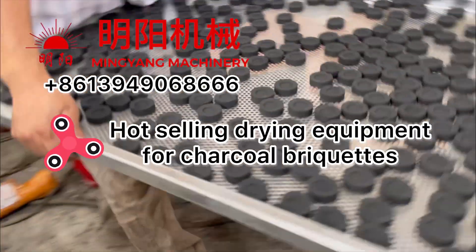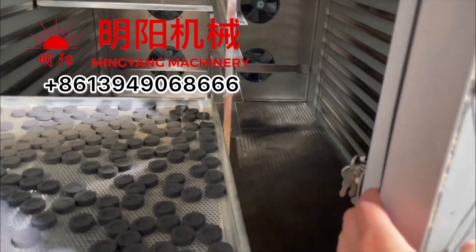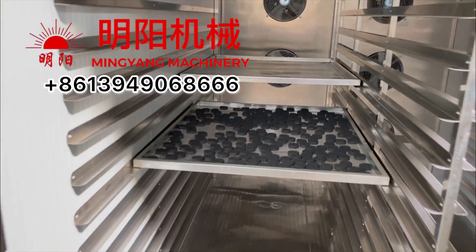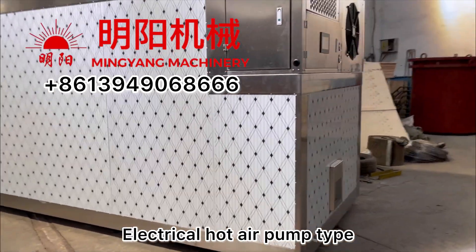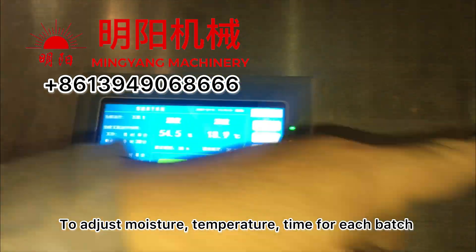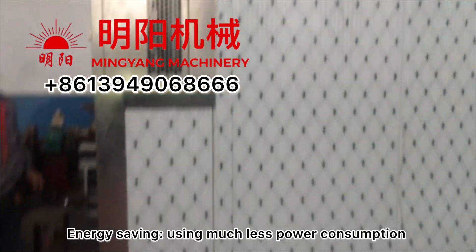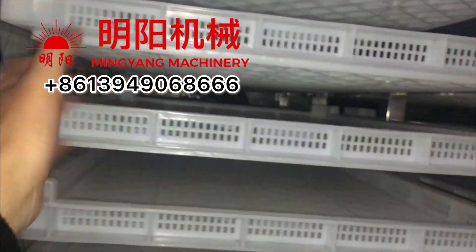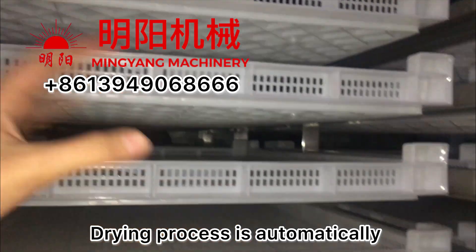This is drying equipment for charcoal briquettes. It's an electrical hot air pump type with a PLC control cabinet to control everything — the moisture level we need, the temperature we need, and how long for every batch we're drying. It's an energy-saving type because it uses very low power consumption. Once the temperature reaches the set point, it will automatically stop, and if the temperature drops lower, it will heat up again. So the entire drying process is fully automatic.